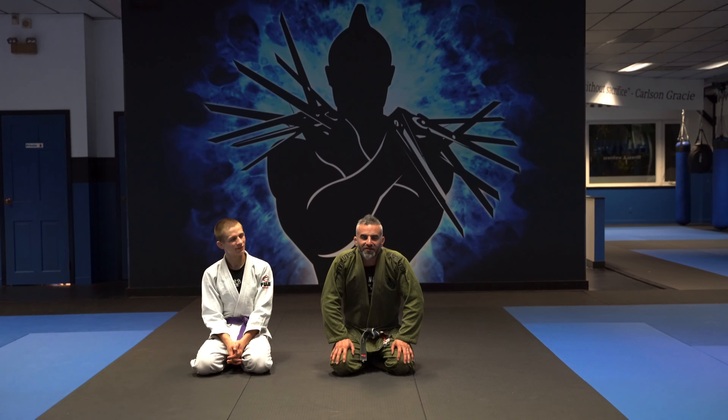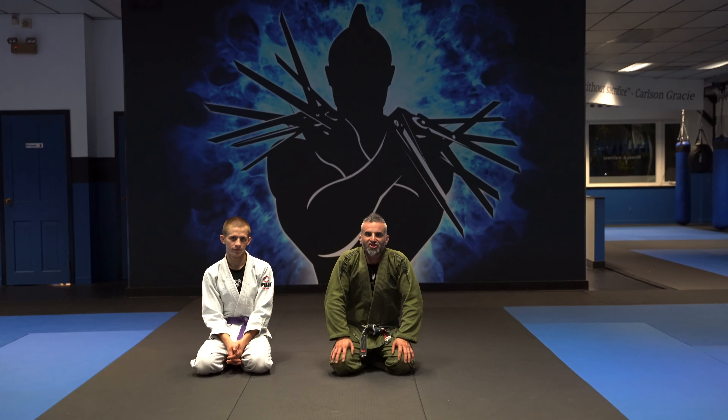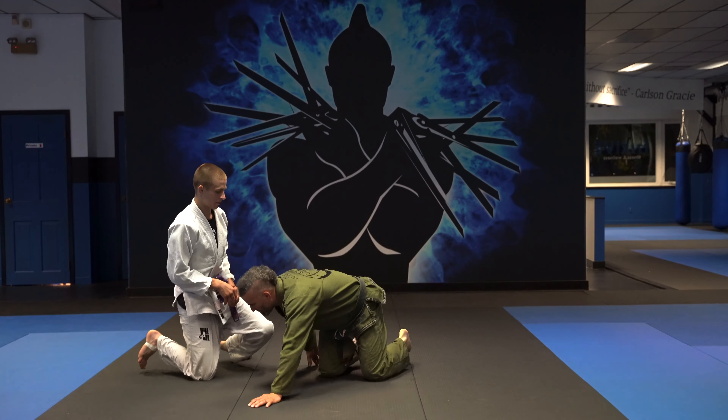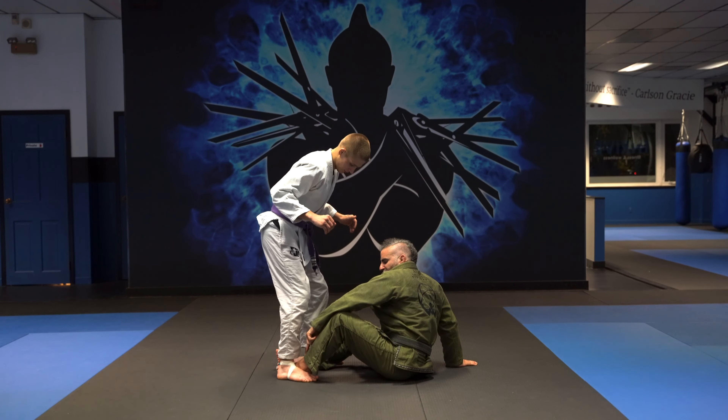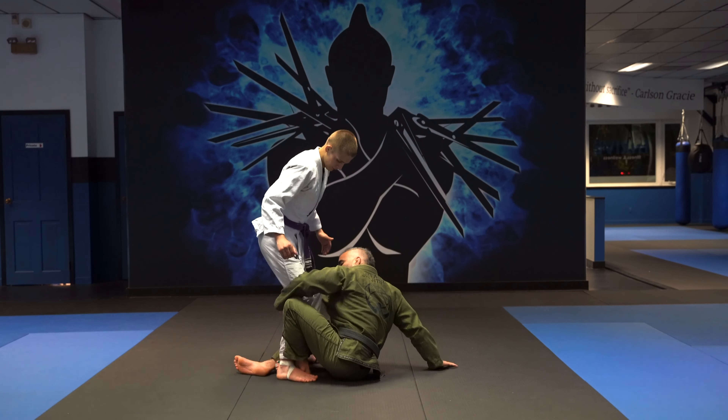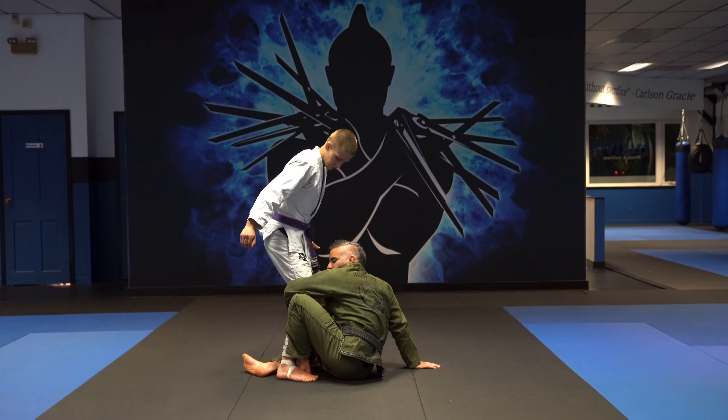Hey guys, Edward Scissorhands Anthony here. Today what we're going to do is take the Ashi into a sweep, and how we're going to enter for the Ashi is going to be a shin to shin. So Michael comes in, I block his entry with my shin, hug his leg to me, my arm above my knee.